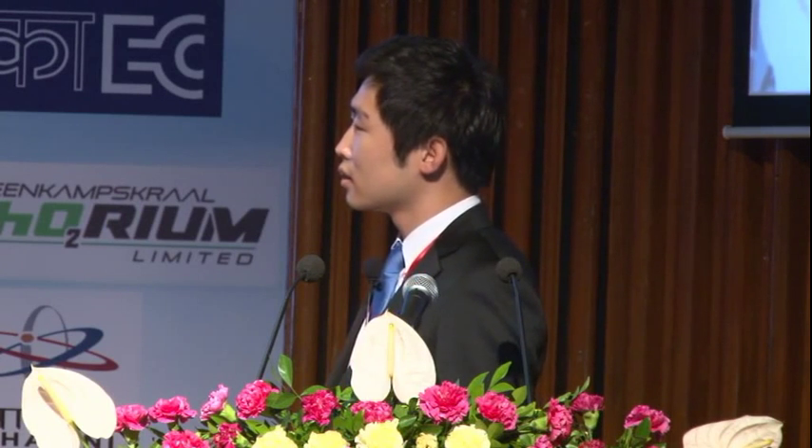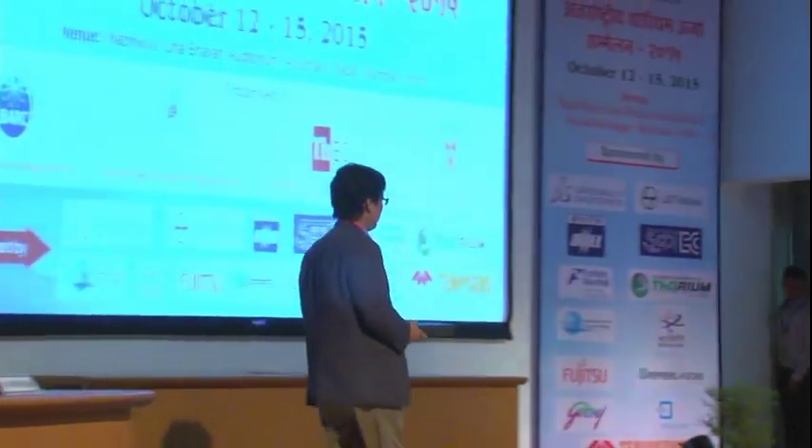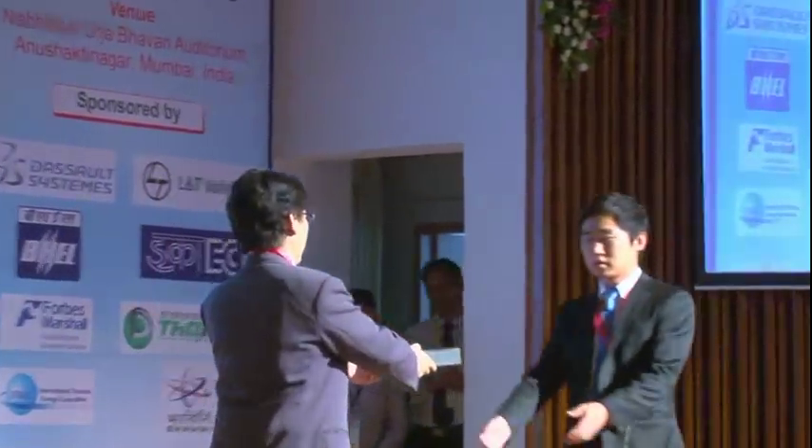Okay, let's discuss later. Thank you very much.